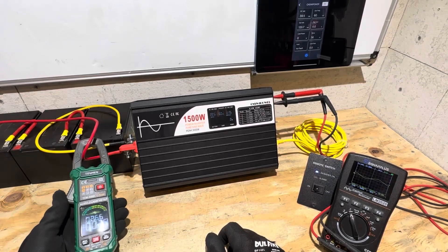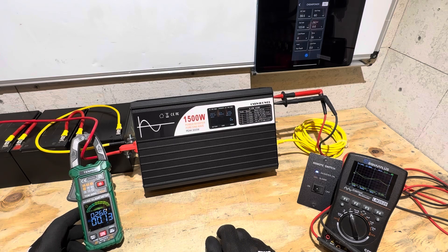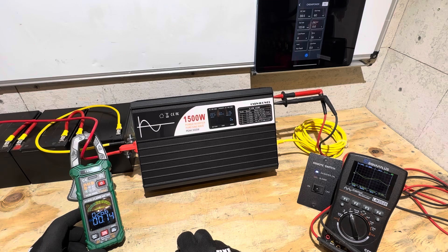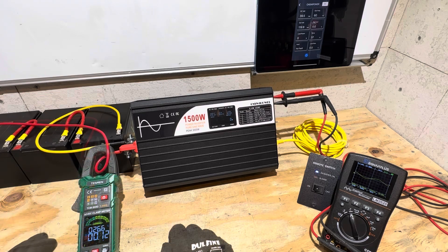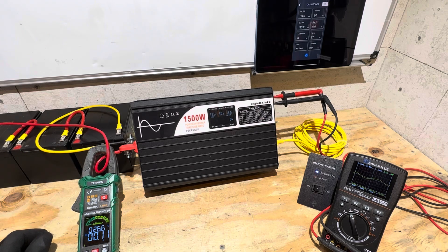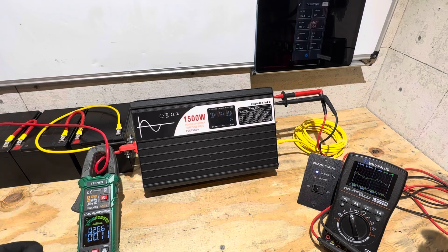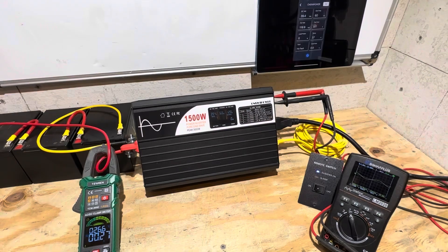I put a DC clamp meter on to check idle consumption. We're around 0.13 to 0.14 amps at idle. The BMSs will hold 30 amps for a few minutes because they're thermally based, so I'm going to put in roughly 650 watts of load to keep from tripping anything.